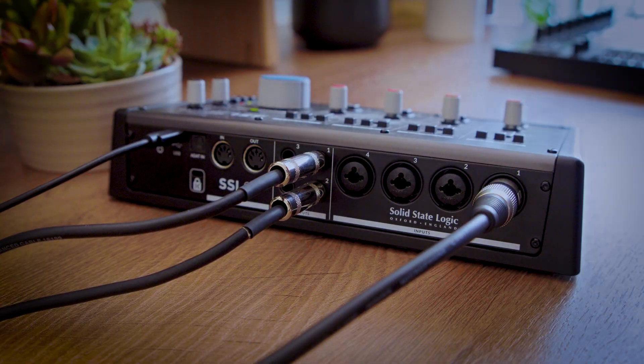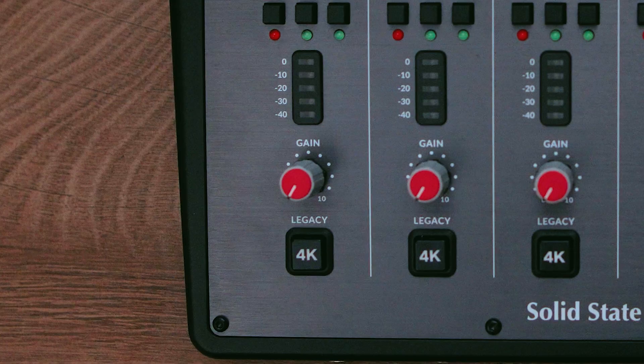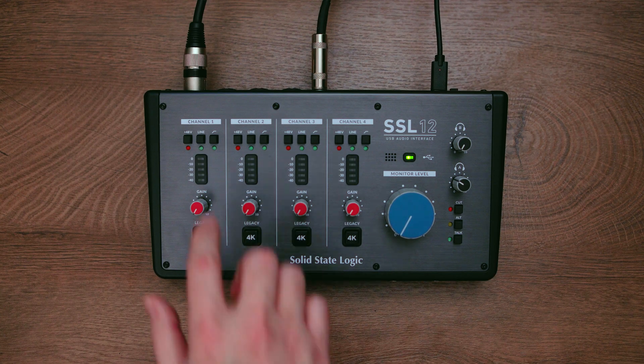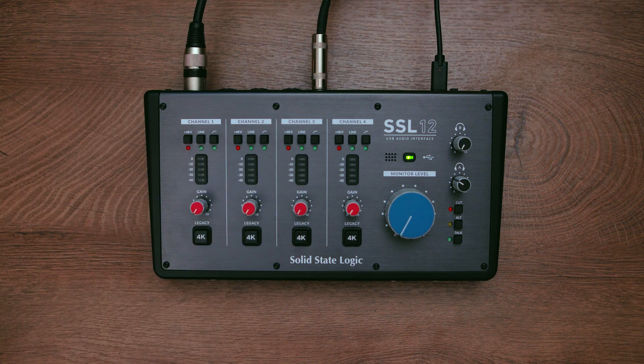Step three: mount the mic on a stand. Plug it into your interface with an XLR cable, make sure the gain is down, and phantom power is off. Once connected, enable phantom power, but mute your monitors and headphones first to avoid any speaker pops.